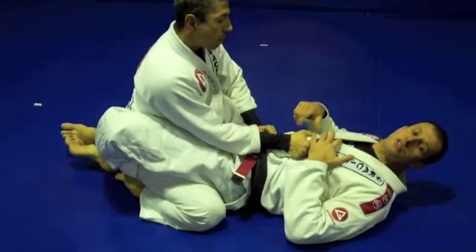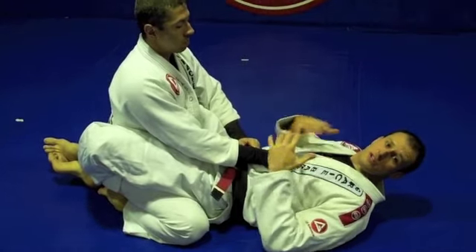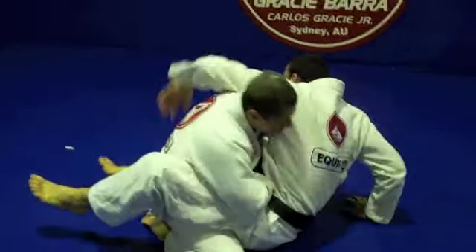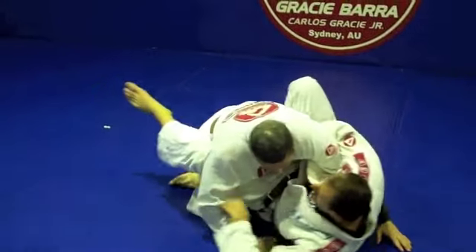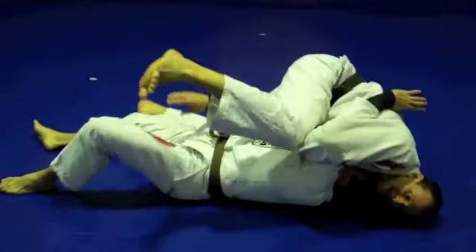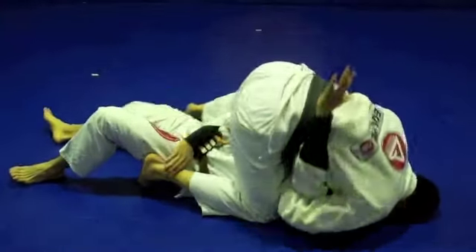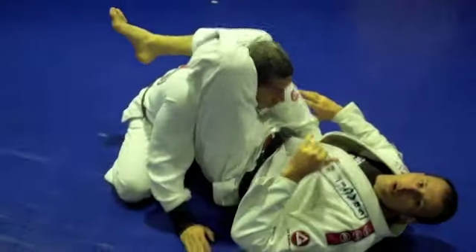Now let me show the transition. If you don't want to stay in mount position and you want to also work the triangle — same thing as before: got the hook, got the sweep. But now his hand is already in, so what I do is I just keep rolling this way and finish with the triangle choke.